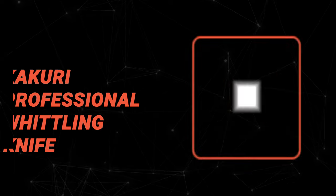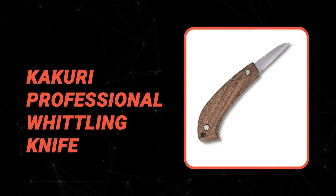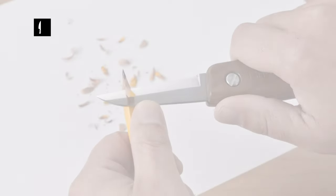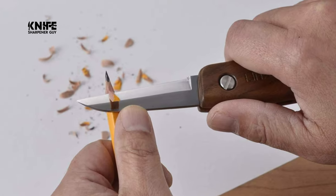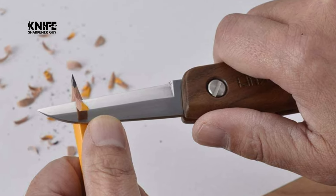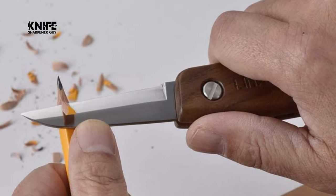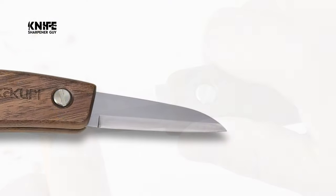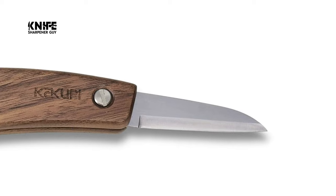Number five: the Kakuri Professional Whittling Knife. This professional whittling knife by Kakuri is a utility hand knife that can be used for various purposes such as wood carving, crafting, outdoor work, and gardening. Since it features a double bevel blade, it can be used for multiple purposes, and the thin pointed tip allows for delicate use.